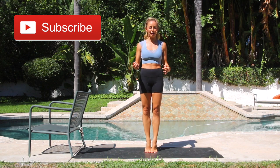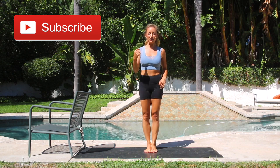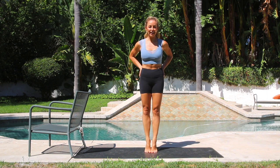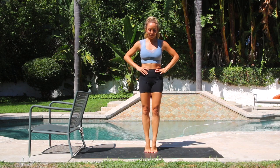Make sure you subscribe to my channel because that helps me be able to create more videos for you. Plus I've got tons more videos coming — you'll get that little notification and know when a new video is out. It'll keep you consistent and motivated. Squeeze that booty, let's do 10 more. Pull the lower abs in. 4, 3, 2, and 1. Beautiful.